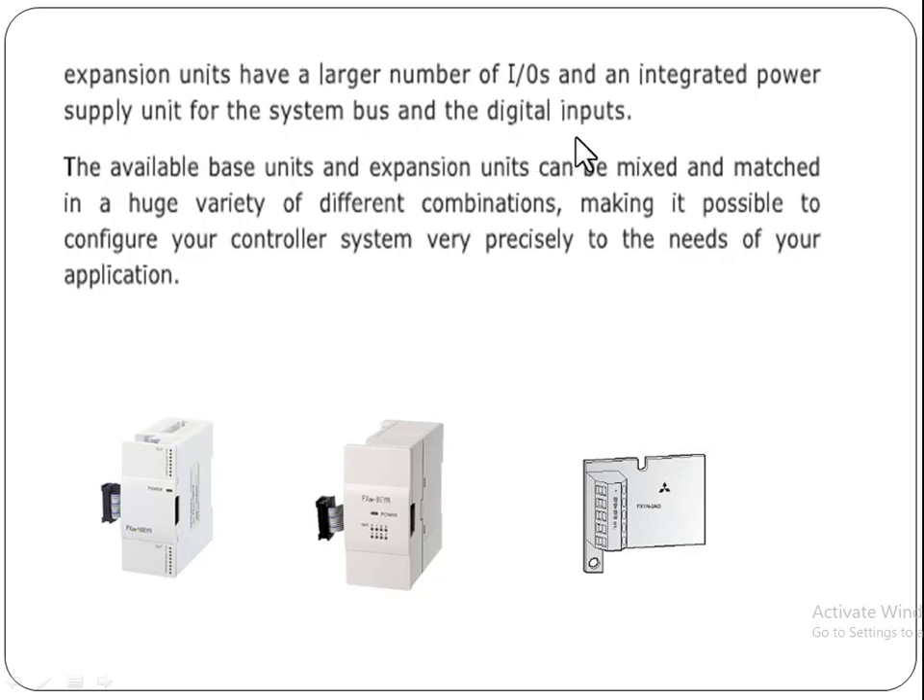For this kind of large IO system, you need to add the power supply for these IOs. Available base units and expansion units can be mixed and matched in a huge variety of different combinations, making it possible to configure your controller system very precisely to the needs of your application.